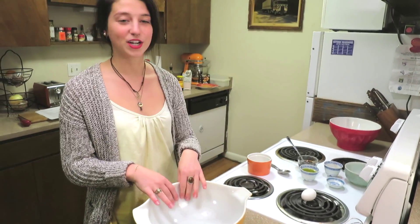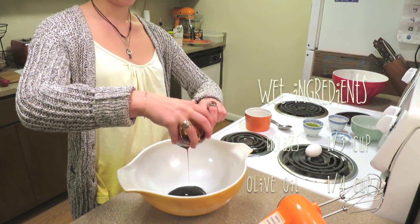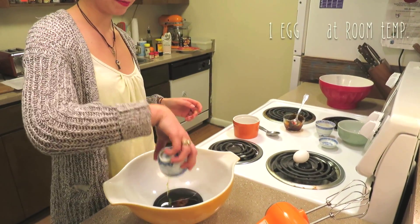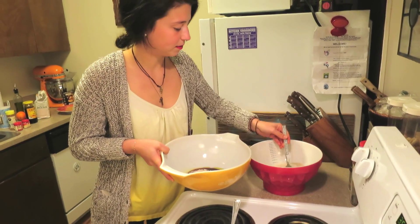Now we're going to put all of our wet ingredients into this bowl. So we're going to take our molasses, put that in there, and then put our olive oil. And then before we beat it together, we're going to add in a couple spoonfuls of our dry mixture, just to help it mix together a little better.